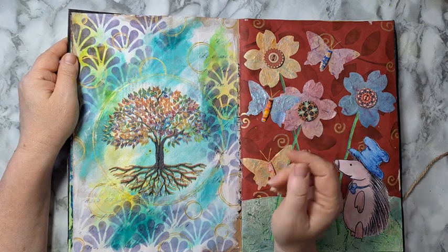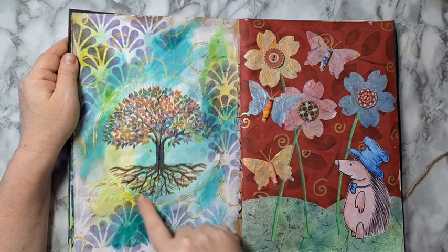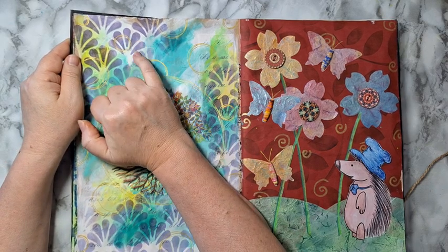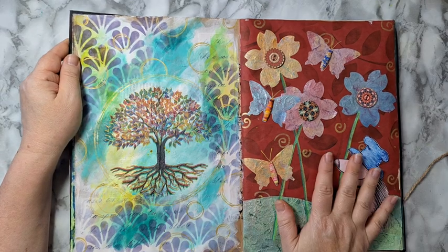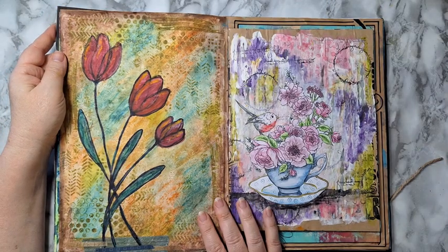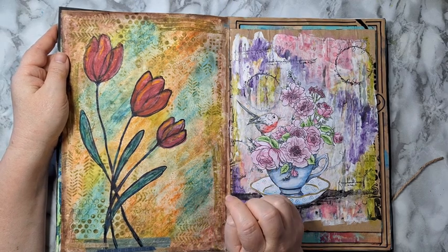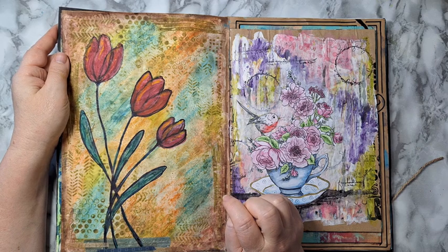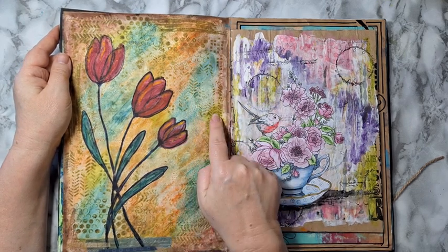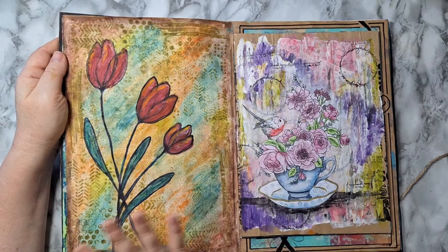This is a tree of life — you can call it that — and then I just took a gold pen and did all of these details. This was a stencil with distress ink. This page also has a video so you can look it up. Here I put gesso, then played with water-soluble oil pastels, just smeared them with a baby wipe, then stamped in the background to get some detail. I drew these flowers and I don't remember what else I've done here.